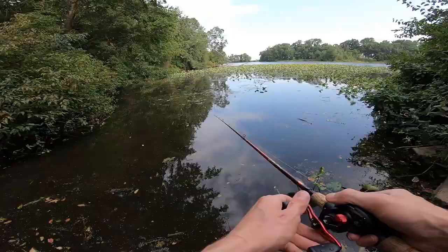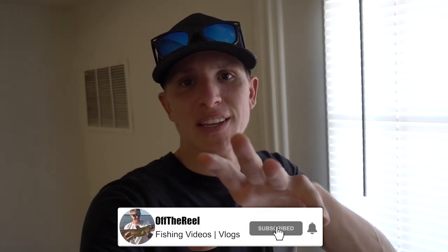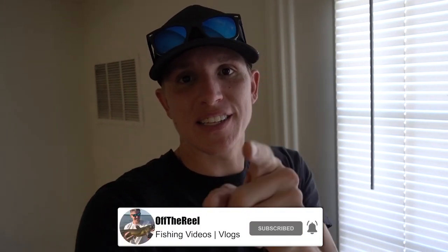I think today we're just gonna do some regular good old fishing — no gimmicks, no challenges. We're just gonna get out there, get on the water, and see if we can get a good size fish. I think I'm gonna start off with some top water; if that doesn't work I'll be throwing something maybe a little deeper. Let's just get out there, get on the water, and let's see what happens.